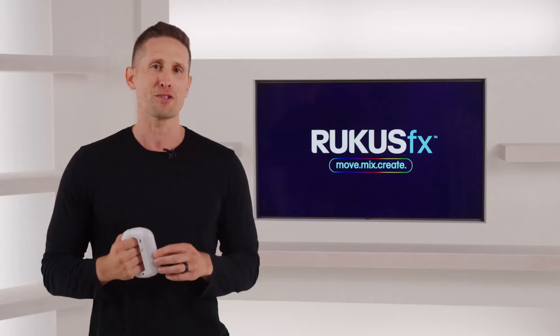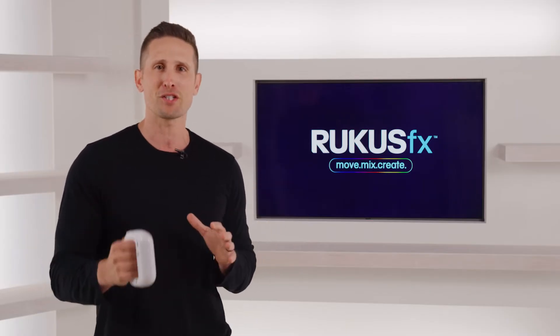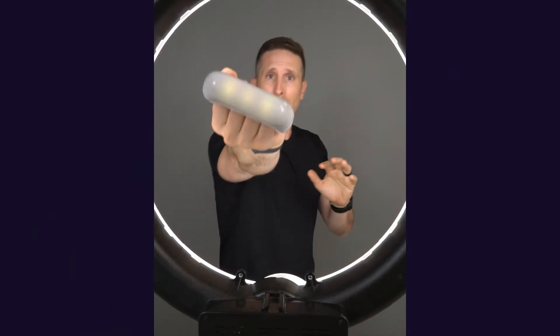In these tutorials, we're going to cover all things Ruckus: the hardware, basic functionality, how to perform the four basic moves, and the advanced features that take creating with Ruckus FX to the next level.